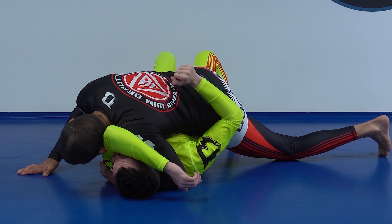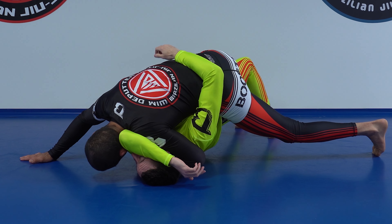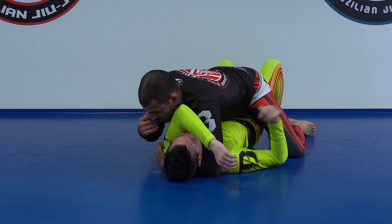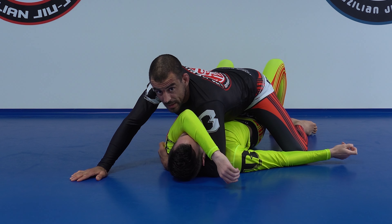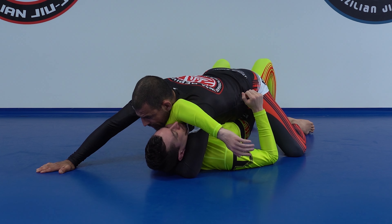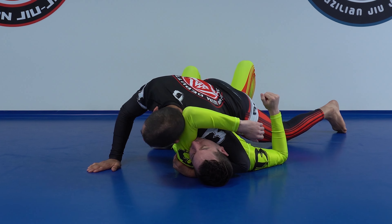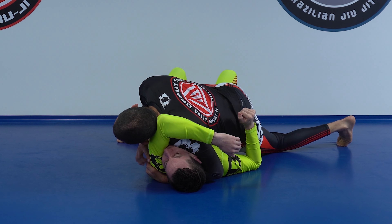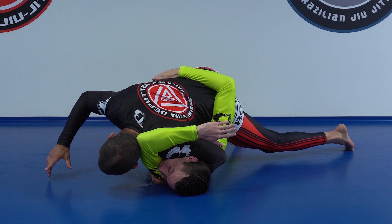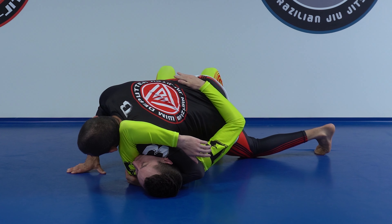If he baby bridges, I keep pressure by bringing my hip up, and the baby bridge actually makes it worse for him. Usually the baby bridge is the way out if I'm just neutral — baby bridge, elbow is out. But if I keep it tight enough, drag him sideways, roll my shoulder in, drop my hip, keep my head tight, and apply forward pressure on his face, then the baby bridge works against him. I make sure never to put my weight sideways to the right, because then he can drag me and rotate me over.